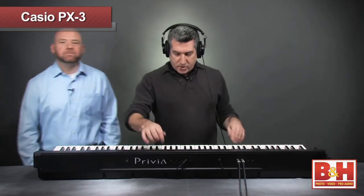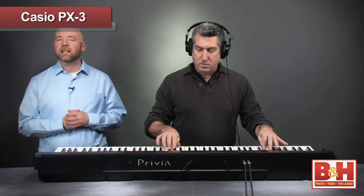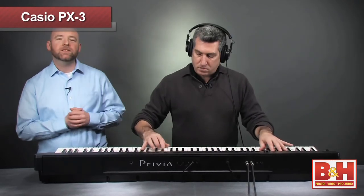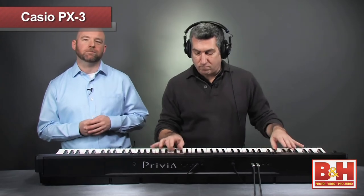Sounds great, Gordon. Thank you. Can you play us out while I wrap it up? For more information on the Casio PX3 Digital Stage Piano or any of our other keyboards, visit us online, give us a call, or stop by our New York City Superstore. Thanks for watching.